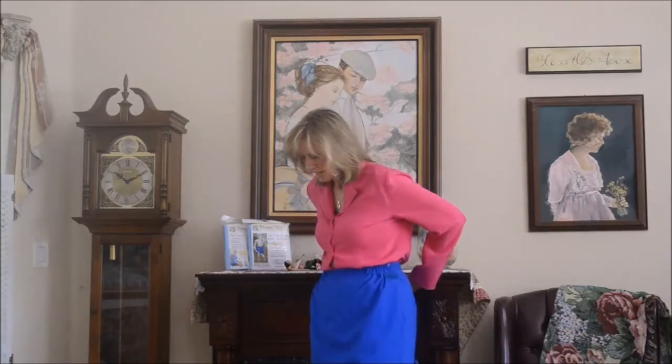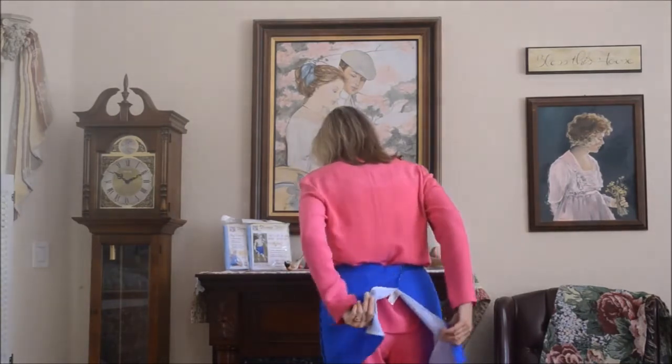Look at the flap in the back — I want to show you what that looks like when it's overlapped. It opens in the back, which is why it's really great for sitting in a shower chair; it doesn't get in the way.